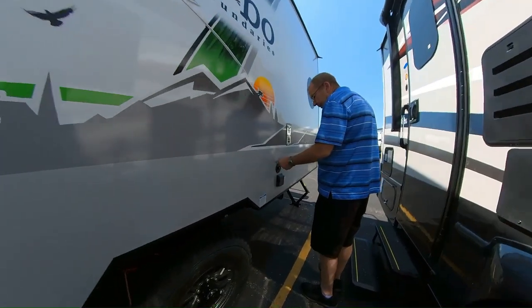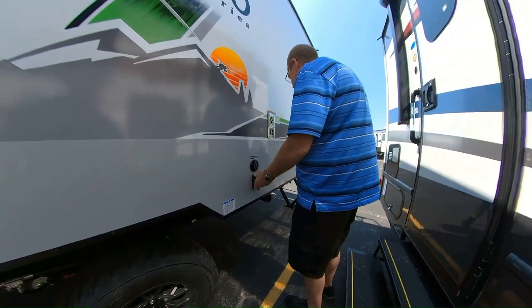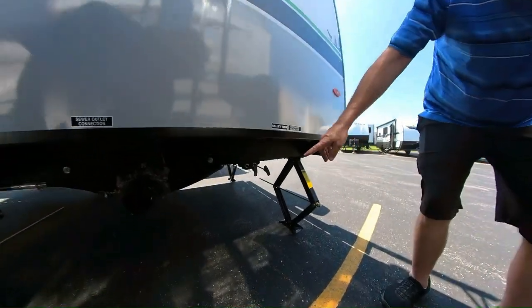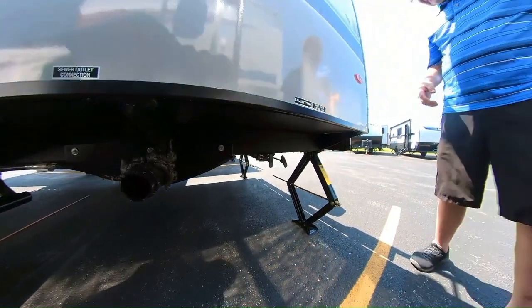Here's where you have your cable and satellite hookup. Here's where you have your 30-amp power cord, which is all sealed so you don't have to worry about critters getting in. Down here is where you do your dumping. You have your gray and black tank — you always want to do your black first, then your gray, so that way it cleans everything out.